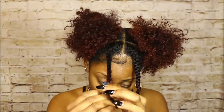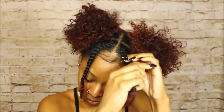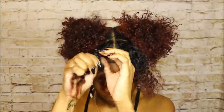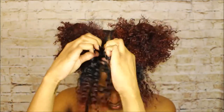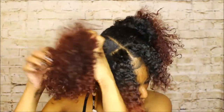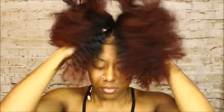Hey girl, and hey boy — Justin brought it to my attention that men do watch my videos, only 4.3 percent, but I don't want to exclude anyone. Hey y'all and welcome back to my channel, and if you are new, welcome! I'm going to be showing you from beginning to end how I achieved this perm rod set. If you want to see how I did the hairstyle I just took out, I'll leave it linked above and in the description box.